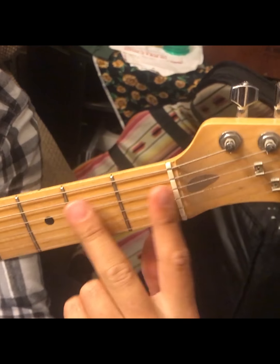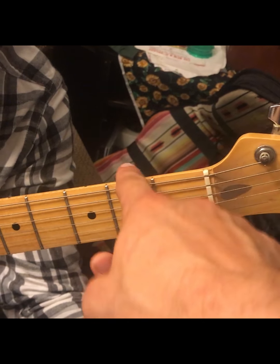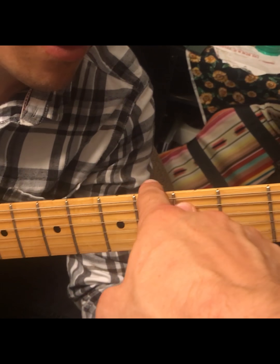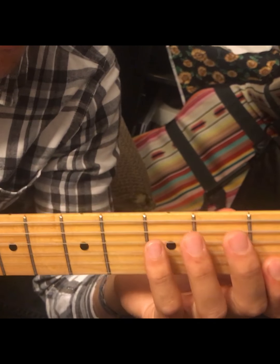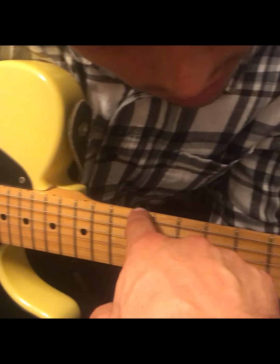So the frets on your guitar correspond like this — that's your first fret, second fret, third, fourth, fifth. They're dotted as points of reference. If you notice, you have dots on the third, fifth, seventh, ninth, twelfth, fifteenth, seventeenth, and so forth.